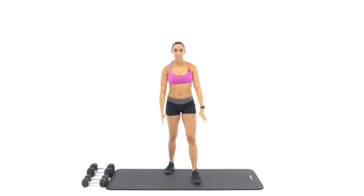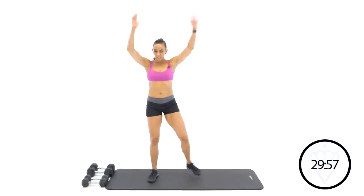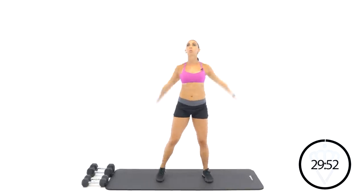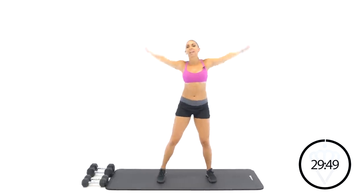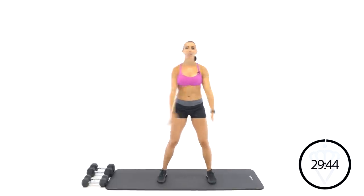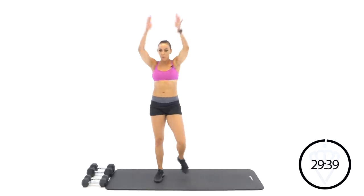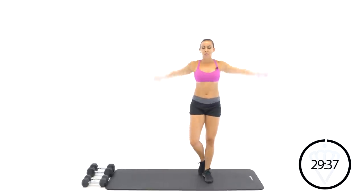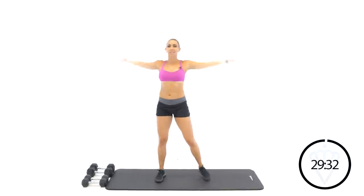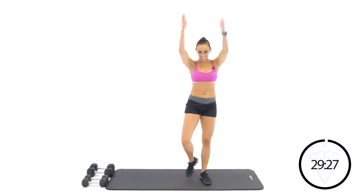We're going to start with backwards arm circles. Let's go. Reach way up and way back. Make sure you start your breathing now — it's a good habit to get into. As we get into the workout, try to release all the other thoughts going on in your head. It's just time for you. Then switch directions with your arms. I have a habit of just kind of sidestepping — not required, but I always find myself doing it.